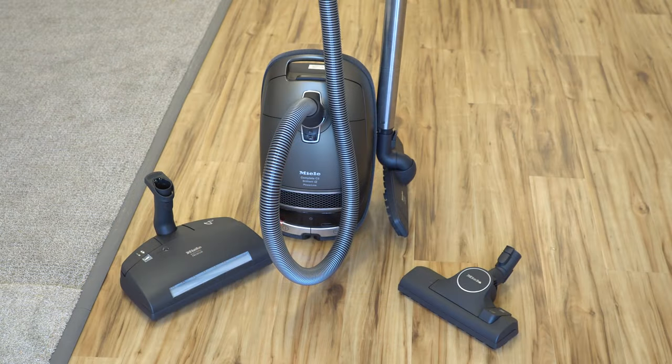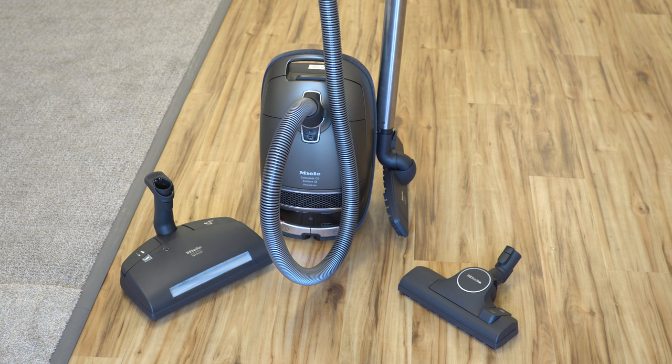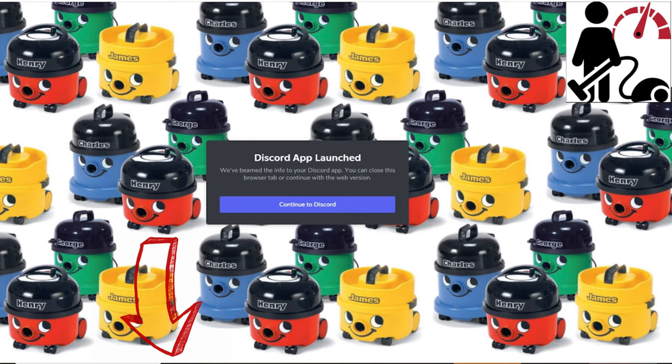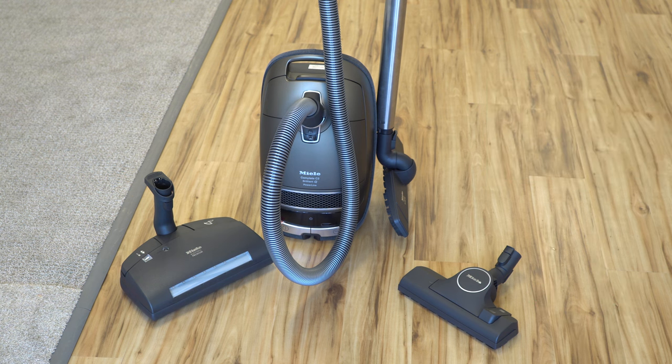Thanks for watching my Miele Brilliant unboxing! Give this video a thumbs up if you liked it. If you have a Miele Brilliant, I'd love to hear from you — or if you have the older version, the Miele Uniq. If you like what we're doing, check down below in the description. Not only do we have a Discord server where we talk vacuum cleaners all day long, I'll have a link to this machine if you wish to purchase one, and also a link to your local Miele dealer, which is the best place to buy one. Go check that out and have yourself a fantastic day!